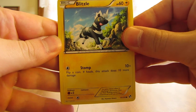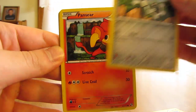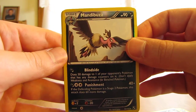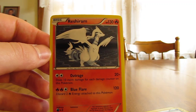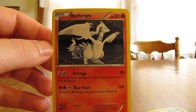Next pack. So we start off with Blitzle, Ducklett, Potion Trainer, Klang, Pansear, Energy Retrieval, Dewott, Vullaby, Mandibuzz Reverse — this is just an uncommon — and the rare: oh, there's a nice Reshiram holo. So I believe I had a Zekrom holo when I opened one of the tins. Now I have the Reshiram holo, so now I have both the promo and the rare holo versions. All I need is the ultra rares.